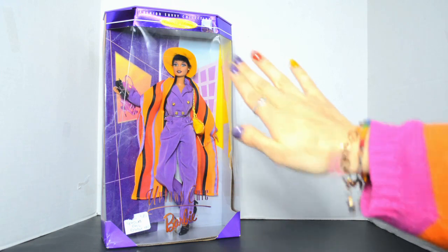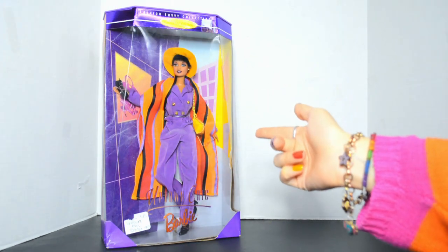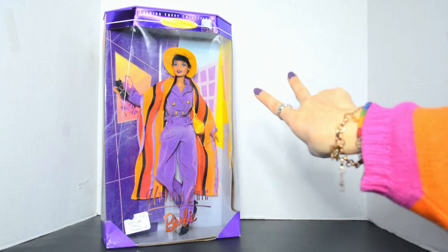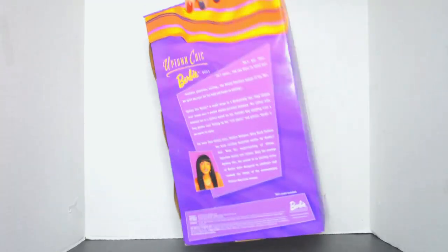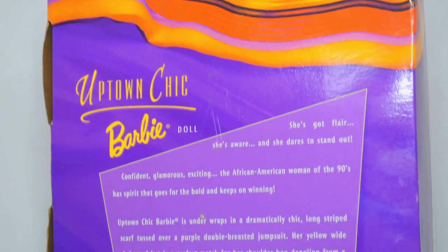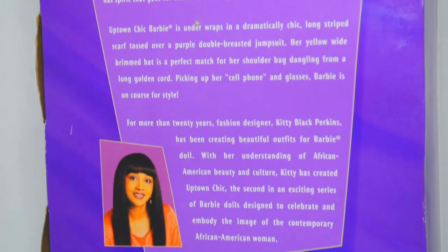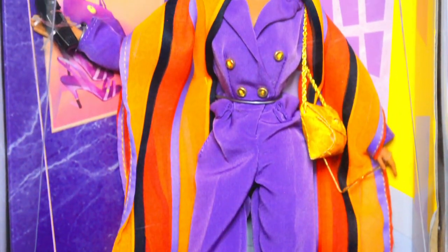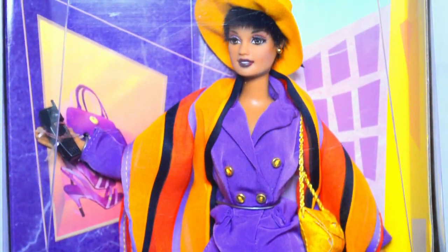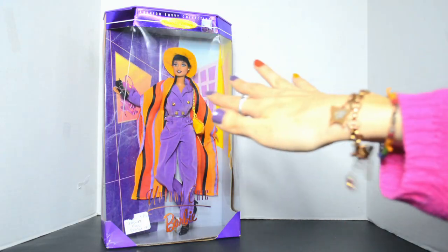Hey dolls! Today I am super excited to open up this Barbie Uptown Chic doll from 1998. She is one of two dolls in the Barbie Fashion Savvy collection designed by Kitty Black Perkins. The back of the box describes the doll and the outfit in a little more detail. I stumbled upon this doll at my local antique store and I got so excited when I saw her — I was instantly intrigued by her unique look and amazing intricate outfit. I was basically doing a happy dance in the aisle! There was also something else I got at the antique store, but I'll show you that a little later, so make sure you stick around till the end of the video.